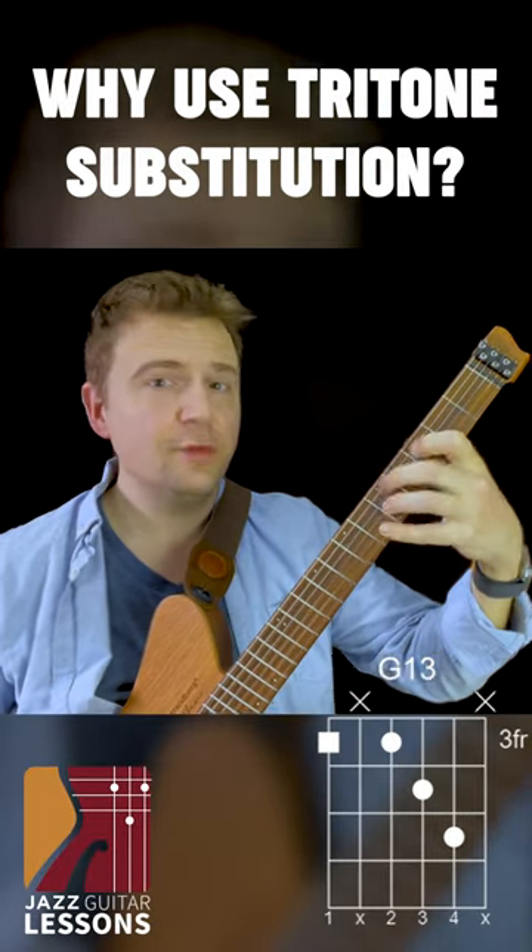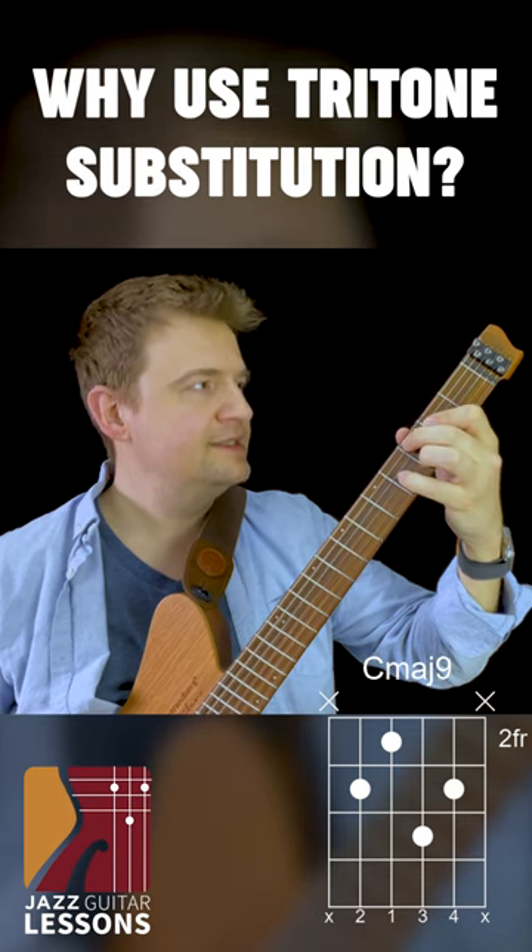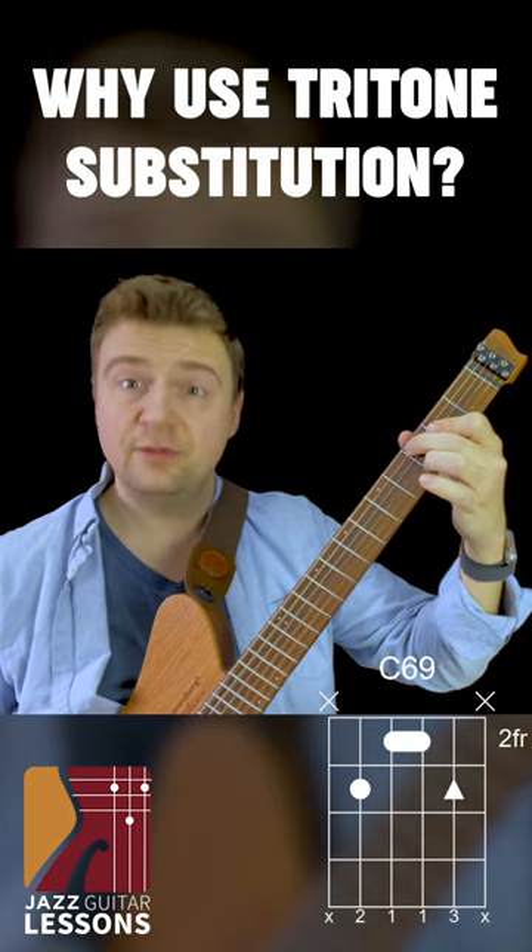One, two, three, four — G13. One, two, three, four — C6, nine, again. Two, two, three.